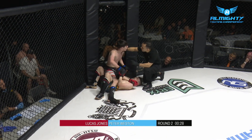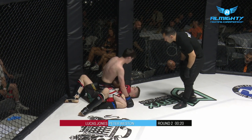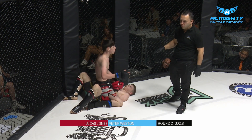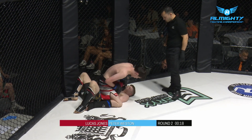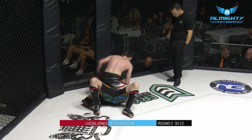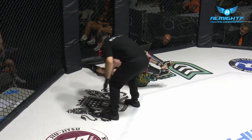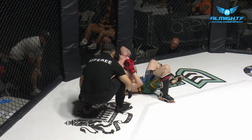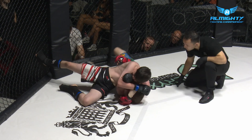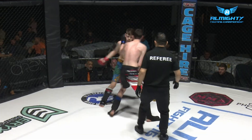Tries to step over but just not strong enough. Gets the mount. Again, gotta be careful with his shot selection. It's C-Class rules, so you gotta be careful where those shots go. It's a controlling position with a bit of time. Was he looking for a key lock there? Looking for this arm triangle. You can get an Americana there, though — probably more effective right now than the arm triangle. Great heart, no quit at all whatsoever in Lucas Jones.